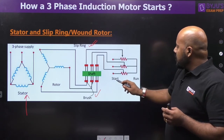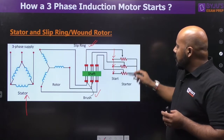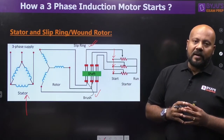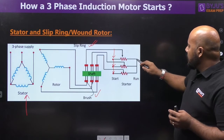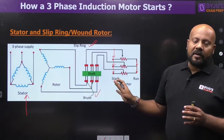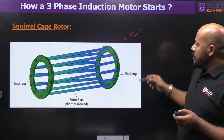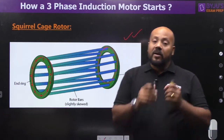At the start position, the sliders are positioned so that external resistance comes into the rotor circuit. At the run position, the sliders move so that all 3 windings are short-circuited. So we say that induction motor rotor windings are always short-circuited. You can observe this in the squirrel cage rotor as well — by using end rings, the rotor copper or aluminum bars are always short-circuited.